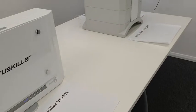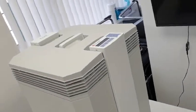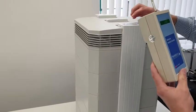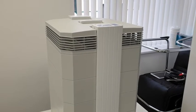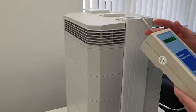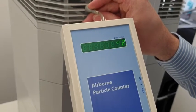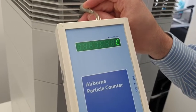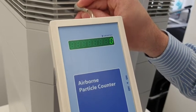Lastly we'll test the IQAir machine. Currently in the room we've got again about 35,000 particles in the air. I'll now go ahead and turn this on — it's on speed 5, which is its high setting, at 310 cubic meters of air per hour. I'll now put the reader on the output of the machine. You can see this has dropped down to zero, which is quite remarkable, and it appears to be holding consistently at zero.